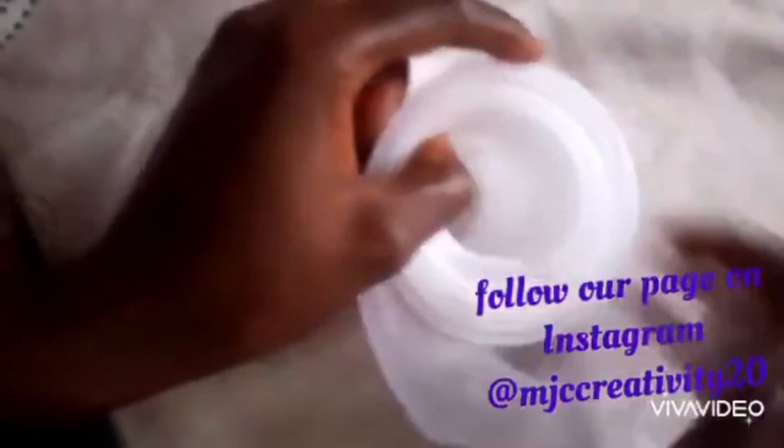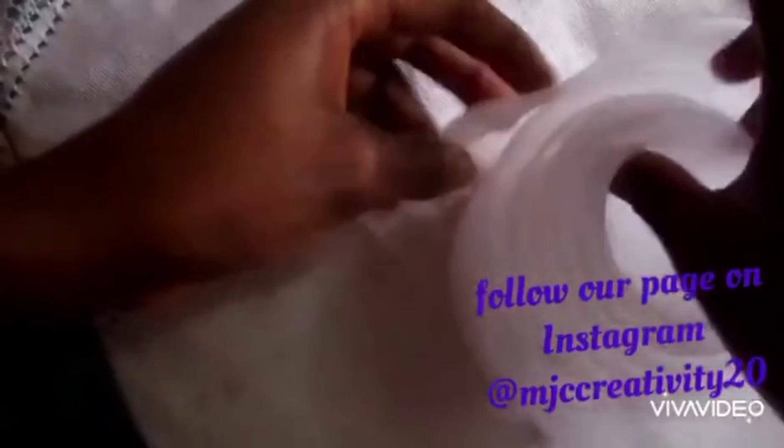Once you are done rolling it like this, you leave it and just loosen your hands to allow it to loosen up. Guide it gently, then tag it down with your needle and thread.